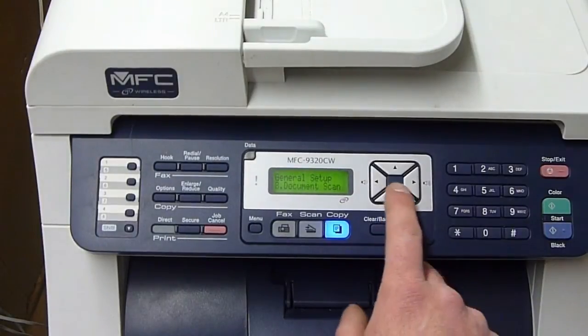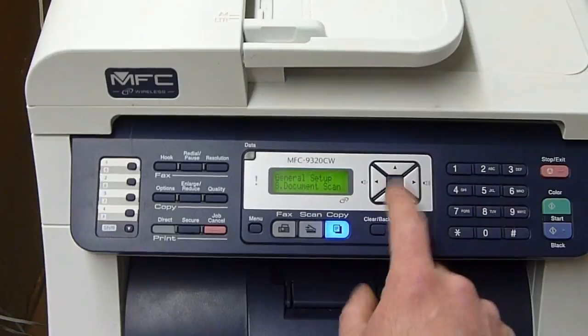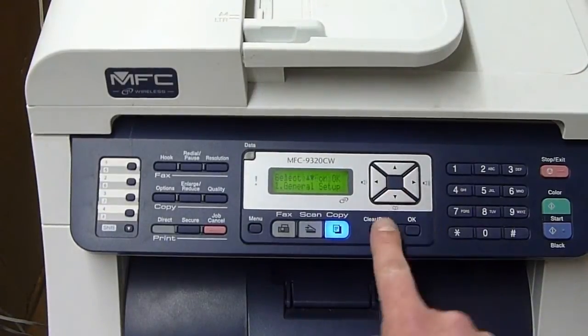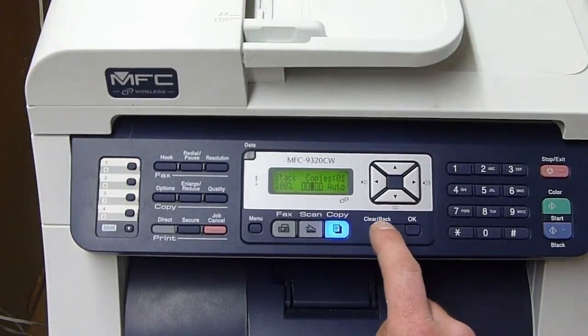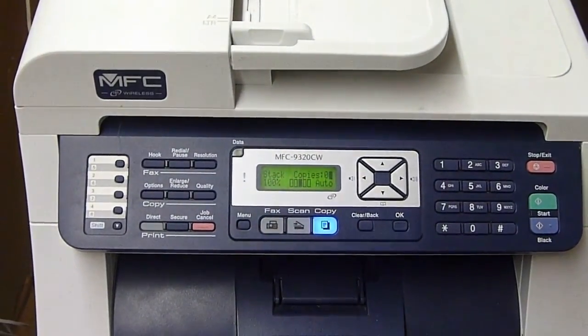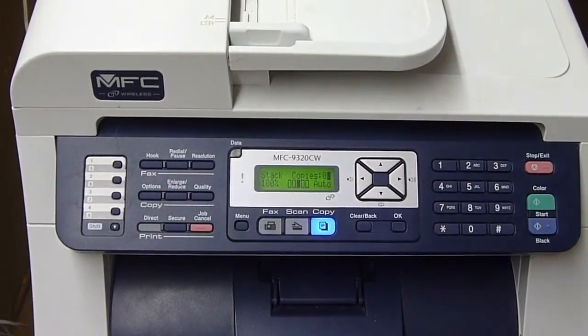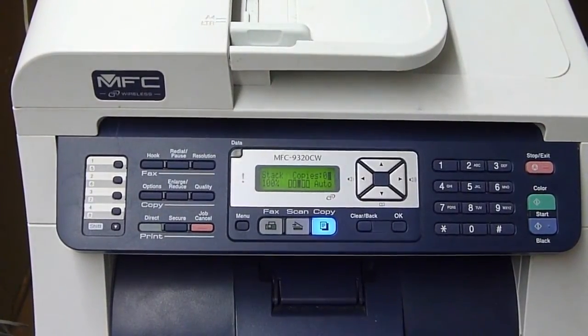LCD contrast, security, document scan — class, eh. Let's see here how the page feeder on the top works.